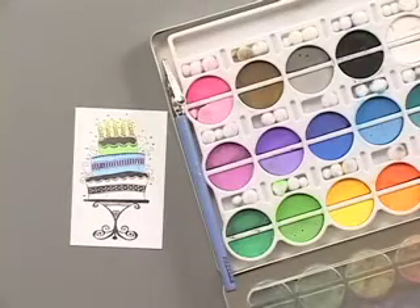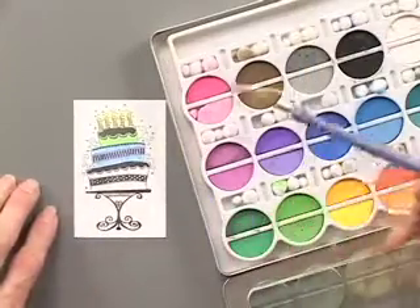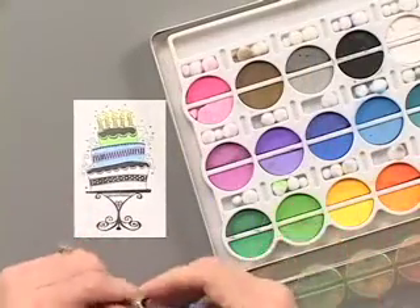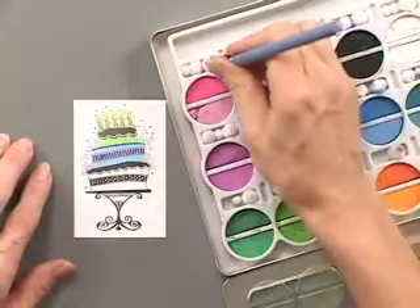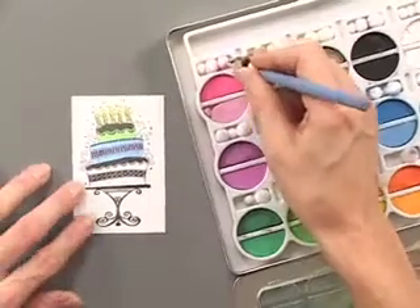There are so many options when it comes to coloring in your stamped images. The first one we're going to start with is using chalk to color in. Chalk gives a nice soft look, so it really doesn't matter if you stay within the lines or not.